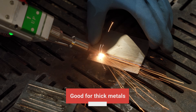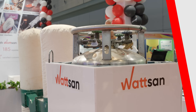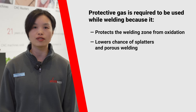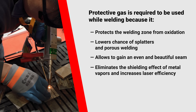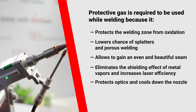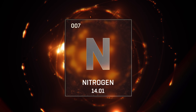Protective gas is required when welding because it protects the welding zone from oxidation, lowers the chance of spatter and porosity, and allows you to achieve an even and beautiful seam. It eliminates the shielding effects of metal vapors, increases laser efficiency, protects the optics, and cools down the nozzle.